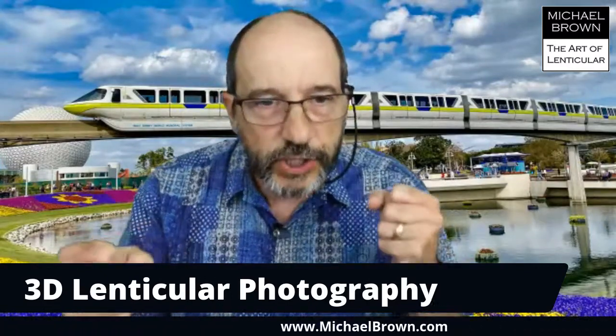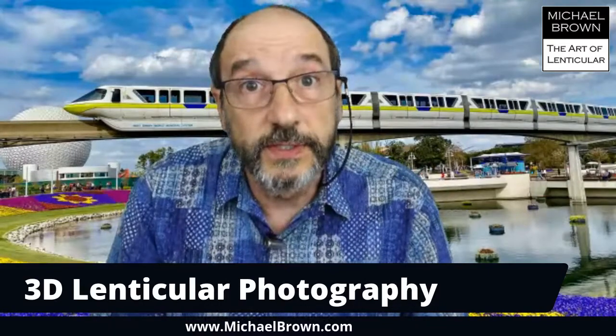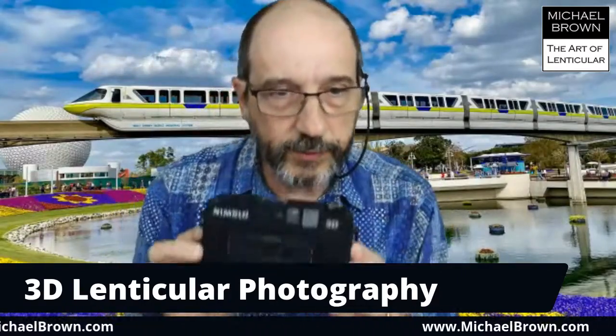In the past, I've shown a lot of my artwork, which are the kinetic or the changing motion lenticulars. But I haven't done a lot about 3D lenticular, because it's difficult, if not impossible, to show a 3D lenticular on a 2D computer screen. But it's an interesting topic I enjoy, and I want to start off by telling you about my first experiences with 3D lenticular.